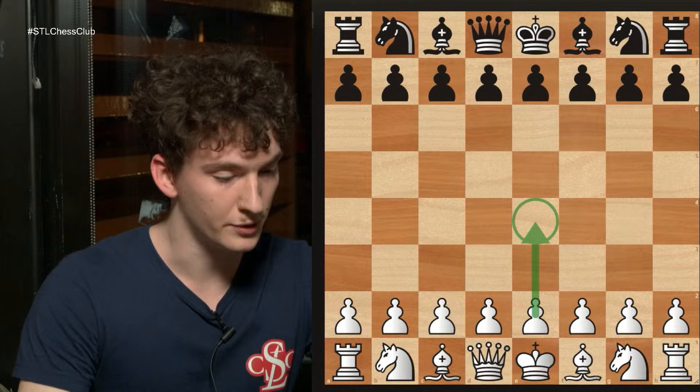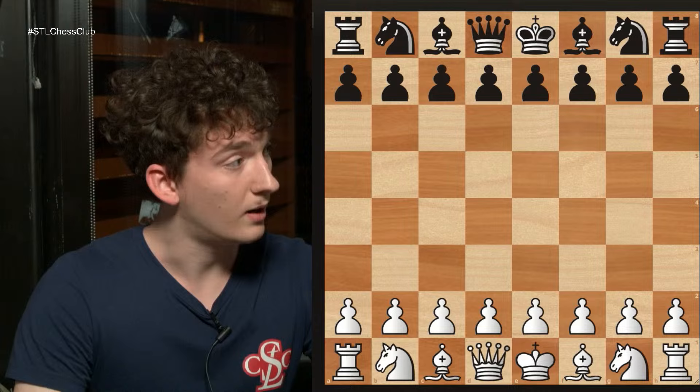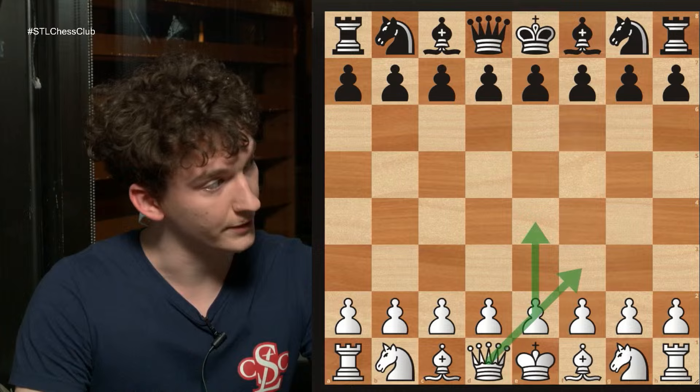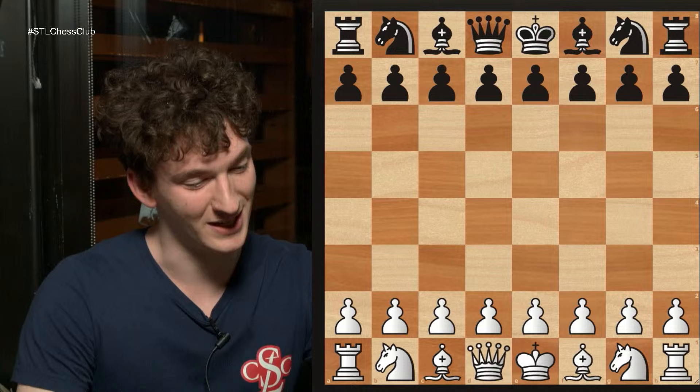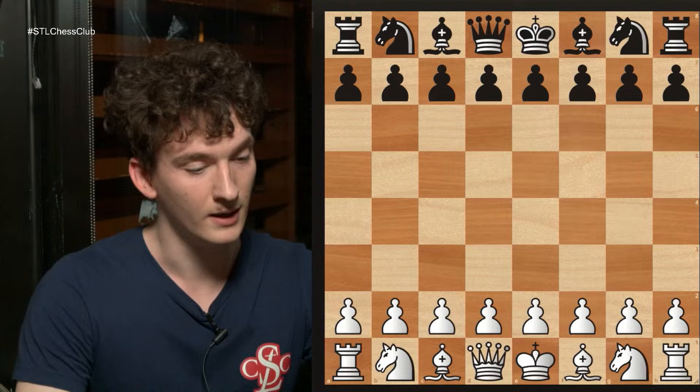There are three positive principles and there are three negative principles — at least that's the way that I was taught. In the opening, you should control the center generally with pawns and also with pieces, you should try to develop your pieces, and you should castle. The negative principles are things you should not be doing: don't move your queen out too early, don't move the same piece twice, and don't make too many pawn moves. All of those principles basically boil down to don't waste time in the opening. There's an exception to every rule, but generally speaking when you're first starting out try not to waste too much time.